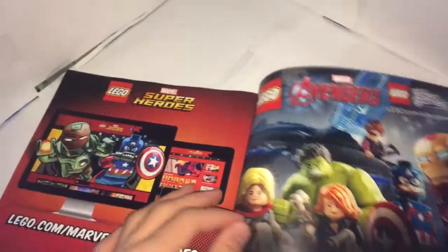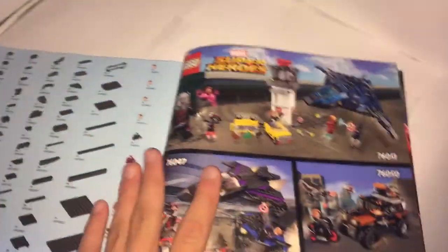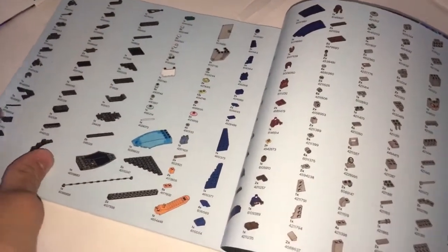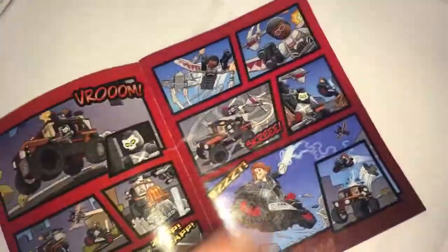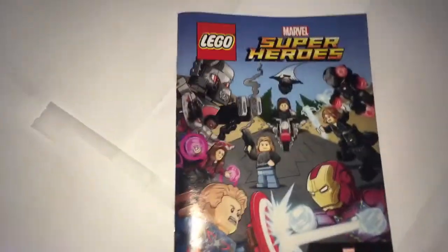Finally, here is the instruction booklet — just one booklet. It has the LEGO Marvel's Avengers advertisement, the website advertisement, and then the other Civil War sets. All the pieces carry on for four pages. Also included is the comic book. I do enjoy reading through them very much, even though they don't have any word bubbles. Great cover too.